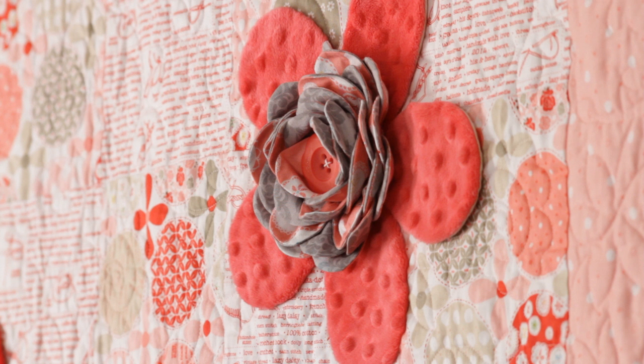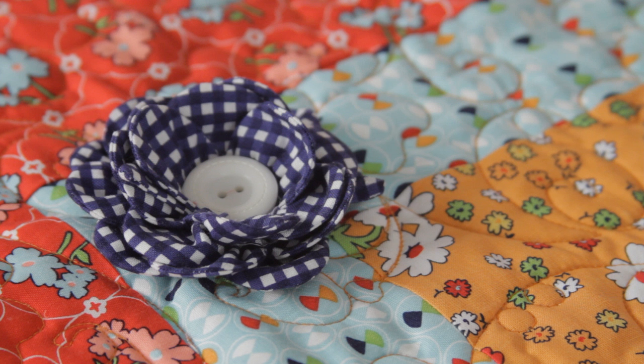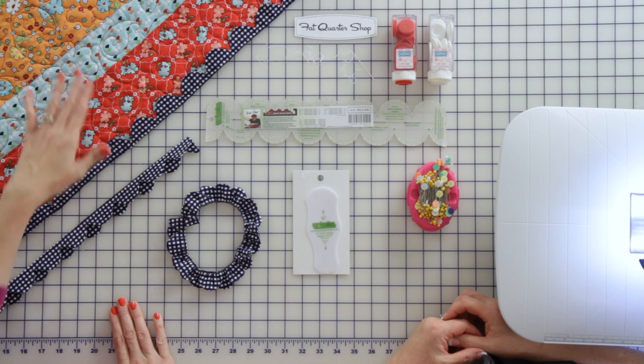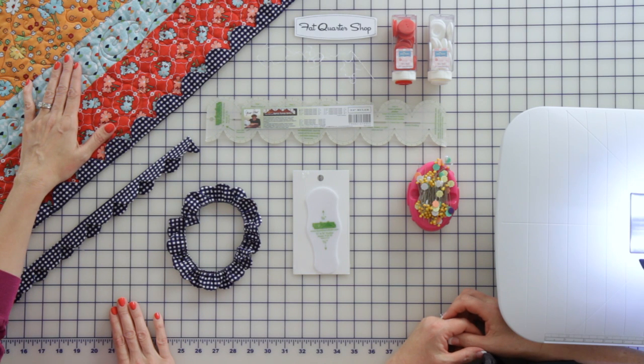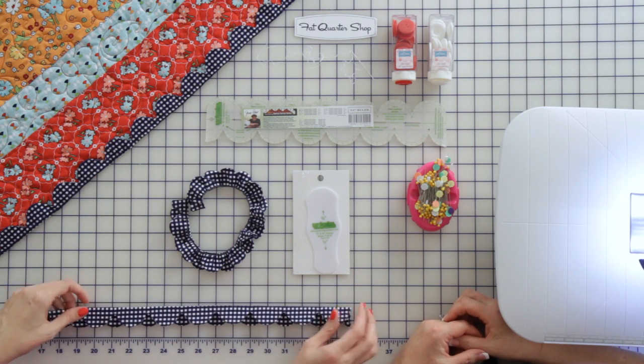Hi, I'm Kimberly with the Fat Quarter Shop and today we have Janet Platt in our studio. She's going to show us how you can use her quick point rulers to make roses to embellish on any kind of project. Today we're going to use this small quilt using Lori Holtz fabric, and I think this is a 17-inch strip.